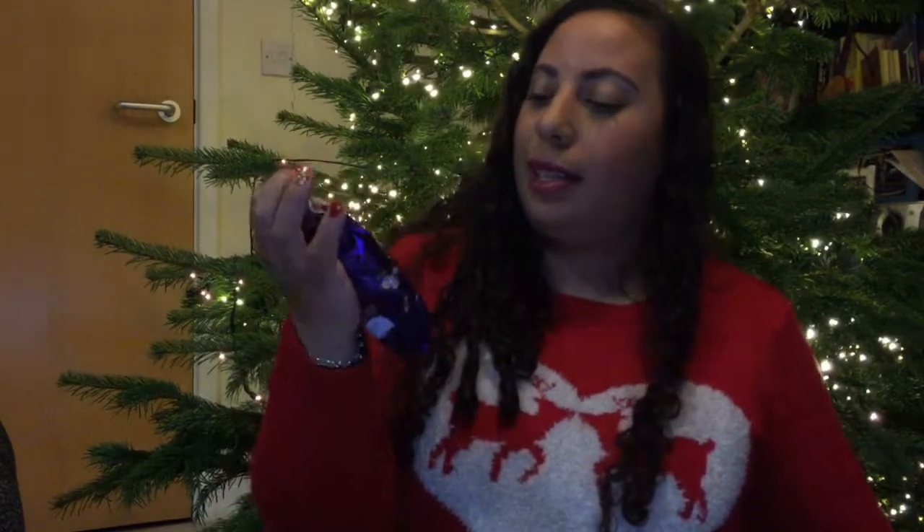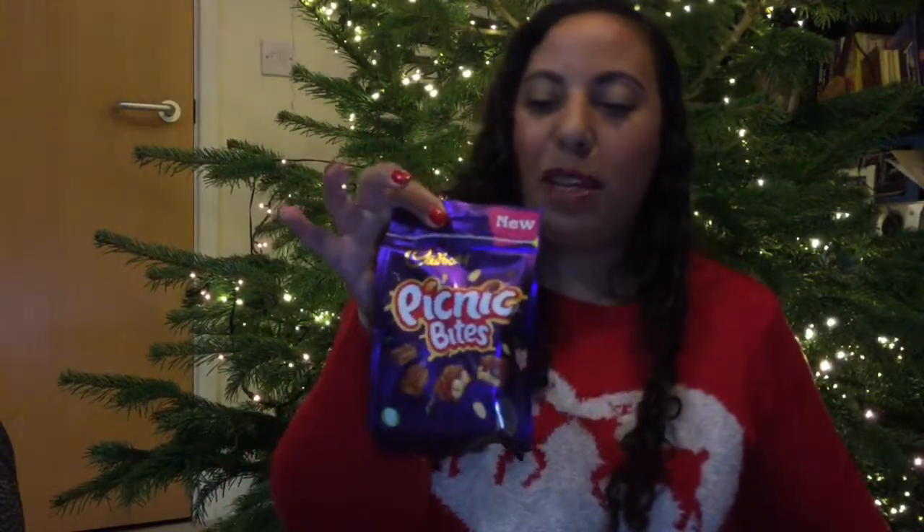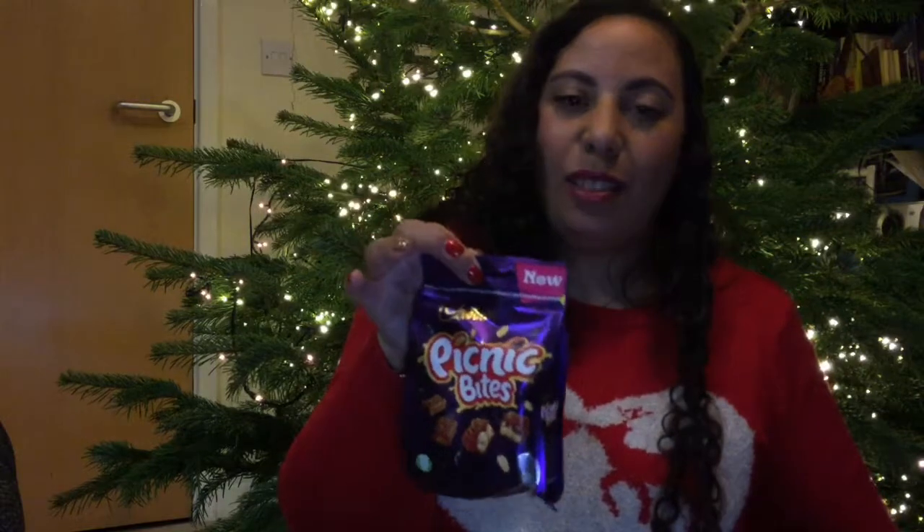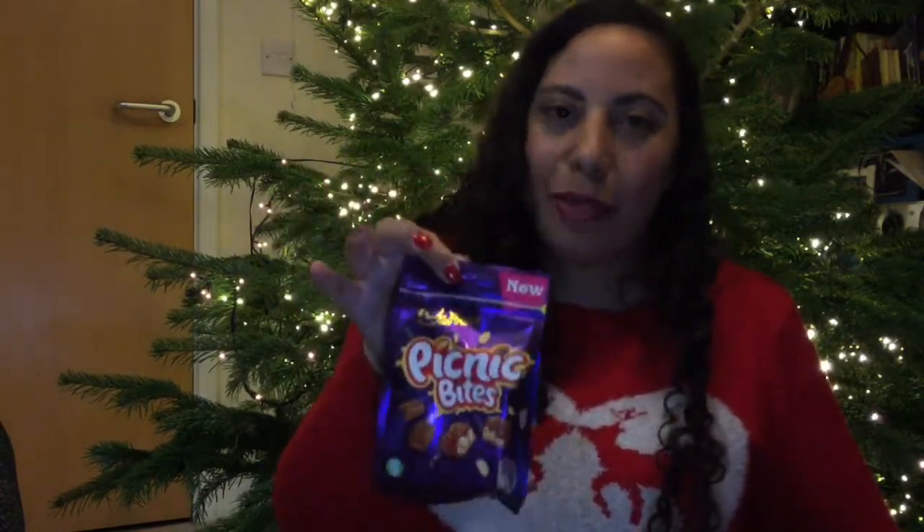Now this is a nice little snack — Cadbury's Picnic Bites, one of their little grab bags. This is either going straight to my husband or into his stocking because it's got nuts in it. But for all people who like nuts they'll be happy to get that, and who doesn't love chocolate around Christmas? That is worth £1.99 — new in the little grab bag size.